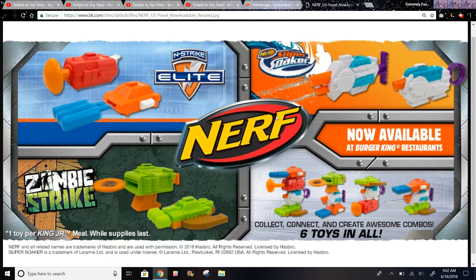So I'll just open it over here. They have Nerf and Strike Elite - that's the original Nerf set and Strike Elite, two per set.